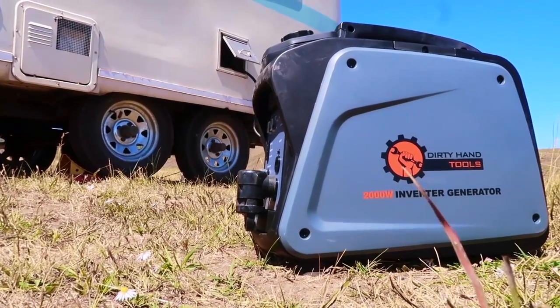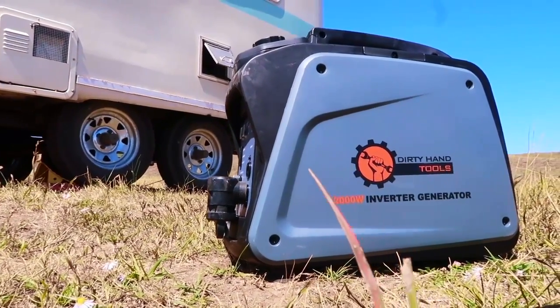Overall, the generator powers our RV like every other 2000 watt generator we've used, which is great to know because the price is so much less expensive. Now it doesn't power our AC, but nor do the other generators that produce 2000 watts, so we didn't really expect that. But Dirty Hand Tools does make a larger unit that I'm sure would power our AC.